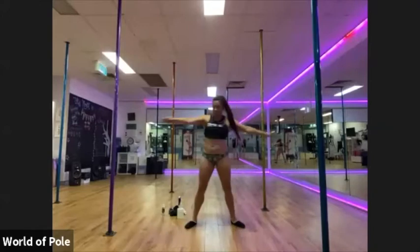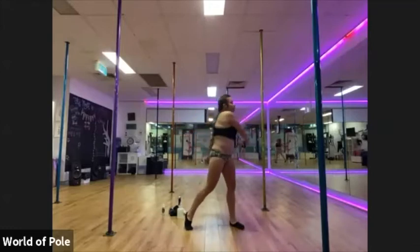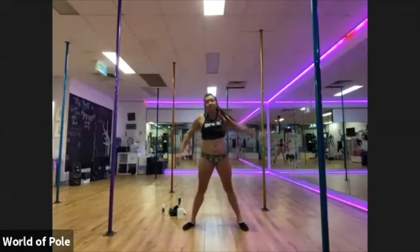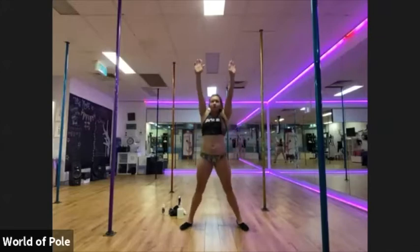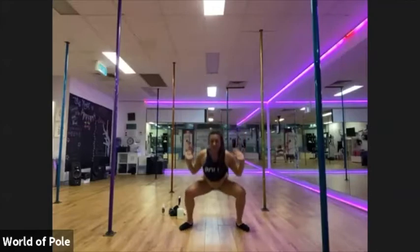Switch side to side. Lifting up with your back heel. Rotating, relaxing your shoulders. And two more. And release back to squat. Good squat. Okay. Nice and high. Big reach. Squeeze your glutes.